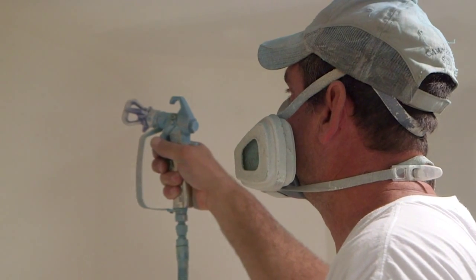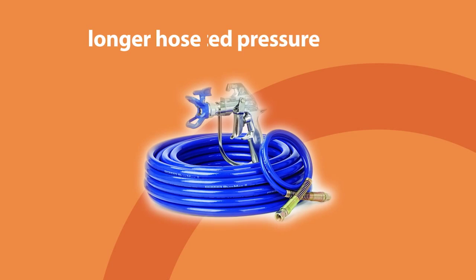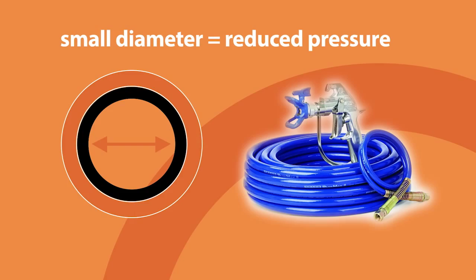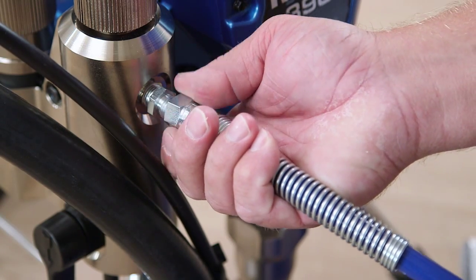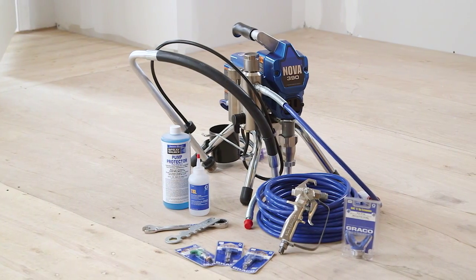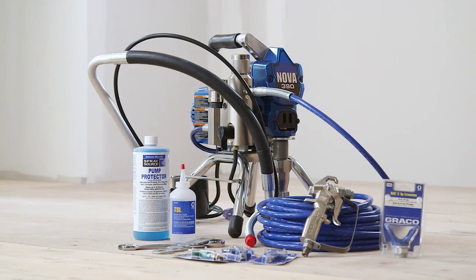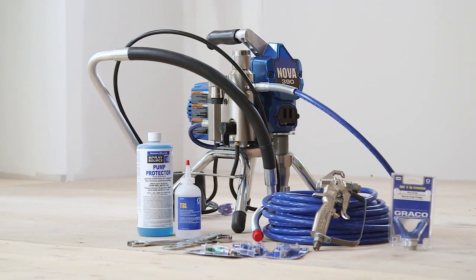Spray pressure is impacted by the length and diameter of the hose you use. A longer hose will result in a greater pressure drop. A smaller hose diameter will also reduce pressure at the tip. And if you're connecting two hoses together, always attach the larger diameter hose to the pump first to minimize pressure drop. Remember that your airless sprayer, the tip, and the hose are part of a system and must be compatible to operate effectively, so be sure to consult the manufacturer's instructions.